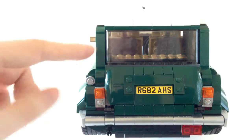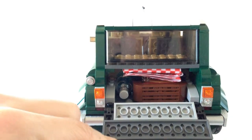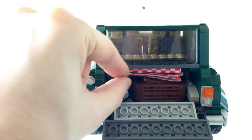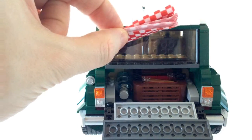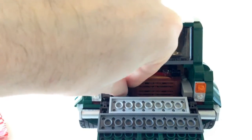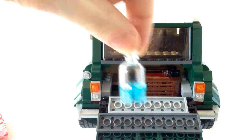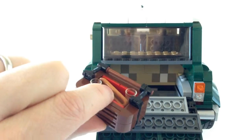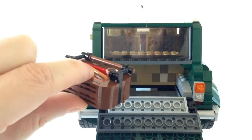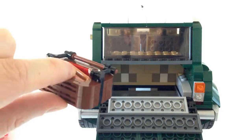If we open up the trunk, it reveals, as you may have seen online already, a wonderful full trunk. There's a picnic blanket, and I'll show you these set up shortly. There is a bottle of water for the picnic. And there is a really nicely done wooden picnic basket in dark red and brown, which is actually I think six studs by four — it's actually pretty big.